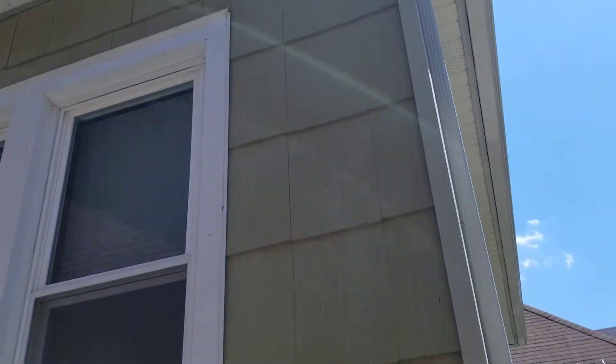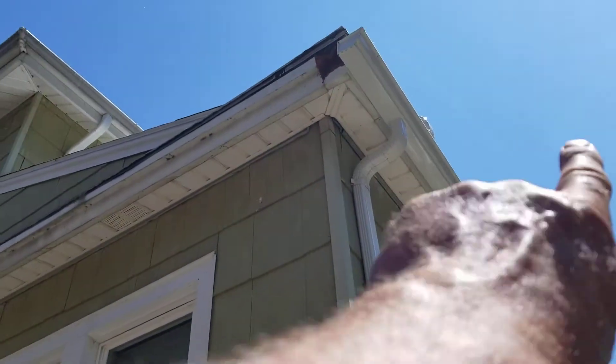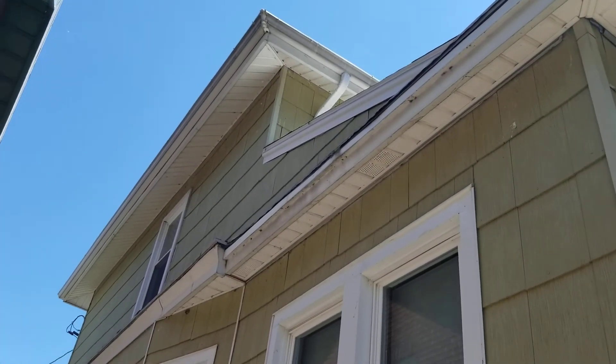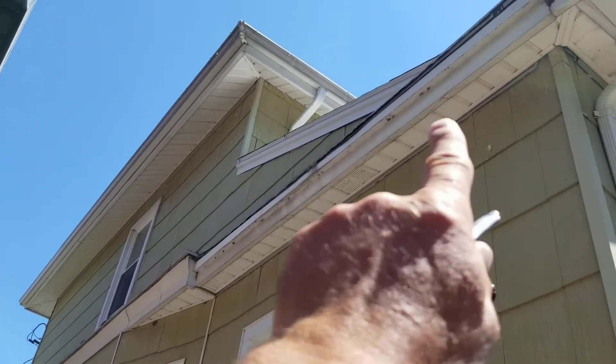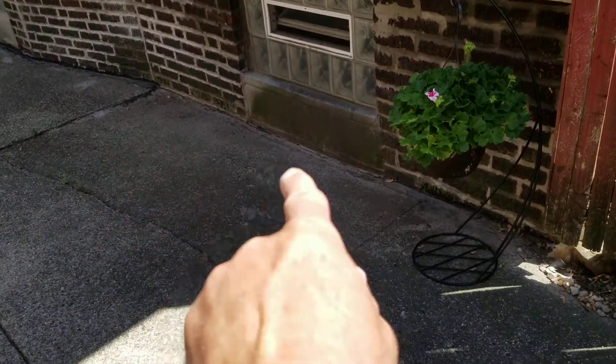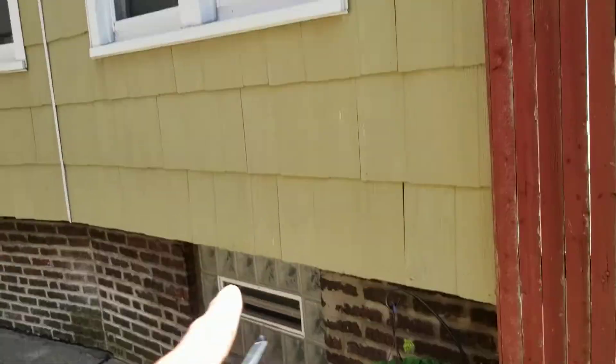Here in Lackawanna we've got an existing gutter that was installed, and then they've got the old side roof line above their bay. At one point in time this used to deliver the water around, but right now all the water is undermining the driveway here and you can see it's sinking in.